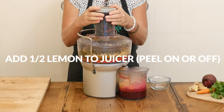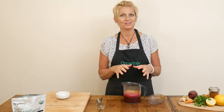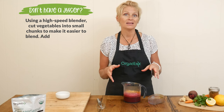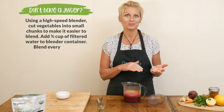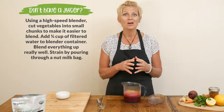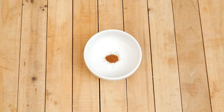your digestion and immune system. You may be wondering: can you make this recipe if you don't have a juicer? The answer is absolutely yes. Simply take a high-speed blender, chop up your ingredients really well, place them into the blender along with about three-quarters of a cup of filtered water, blend everything up really well, and then filter it through a nut milk bag or simply a strainer.